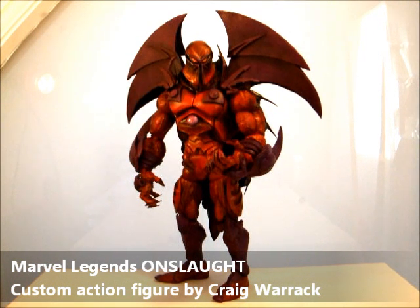I made a custom of Onslaught back in the summer of 2009, I think it was. I don't have that one anymore, but I loved it so much that I really wanted one for myself, and I've spent the time since on and off trying to recreate it and make some improvements. So here he is.